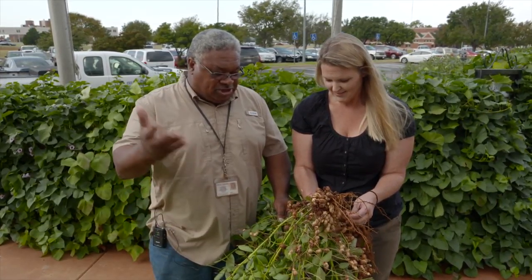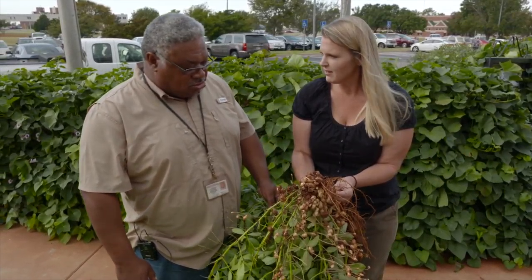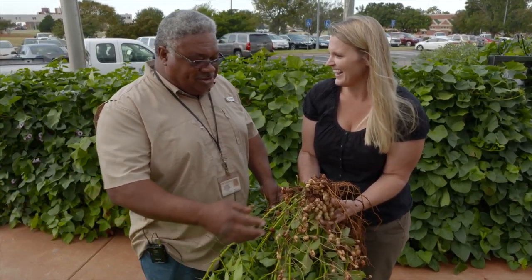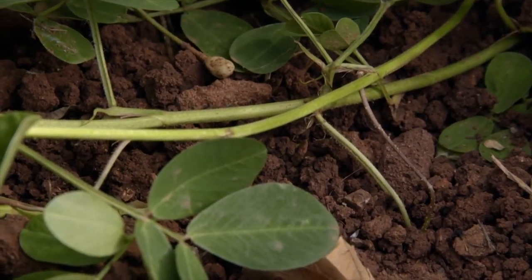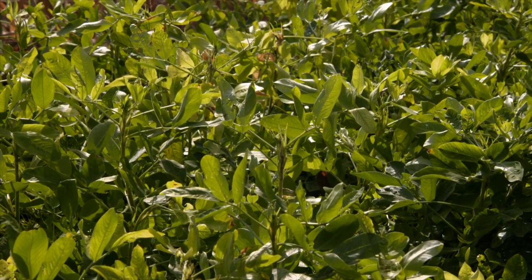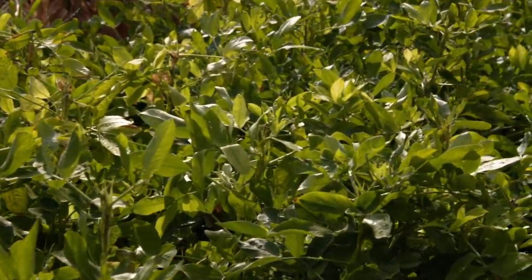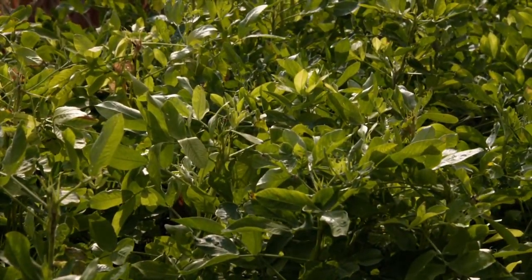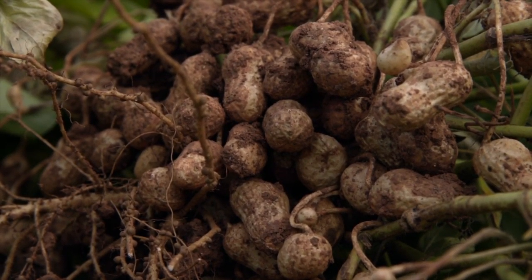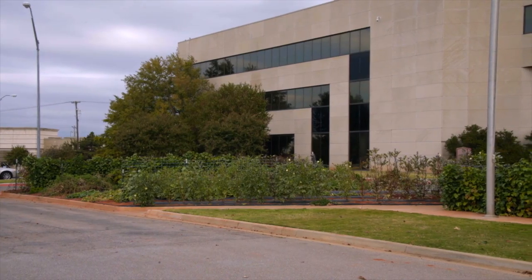They are fairly soft right now because they've been in moist soil, so we want to dry them out. This is not ideal soil for peanuts — you want to grow them in more of a sandy soil. But because we have drip irrigation, as you can see the lines there, we're able to water them and grow a pretty good crop of peanuts. In this hard soil without irrigation, they wouldn't do real well.